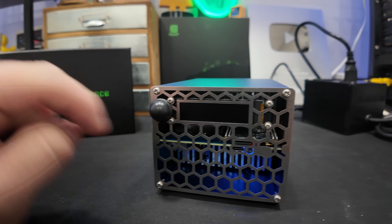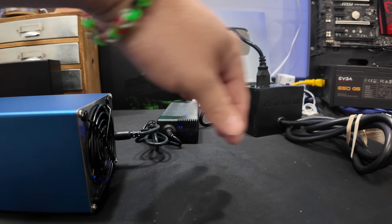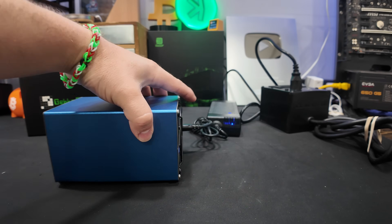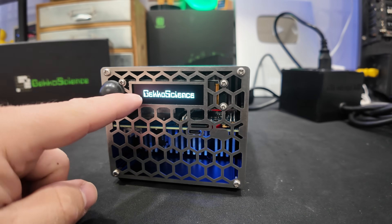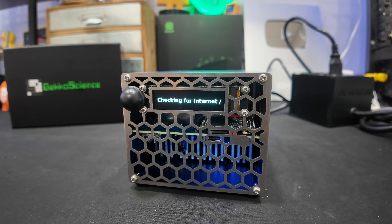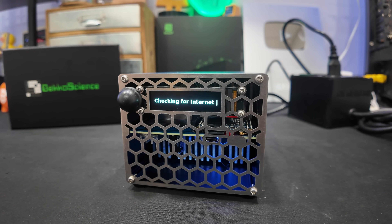I don't see anything on the screen quite yet. Let's flip it around. We're getting air out the back side of this unit currently, so it's kind of doing a push-pull - pulling the air through the unit over top of the ASIC and blowing everything out the back side. There we go - look at that, it just came on. So it does take a few minutes. I like the little Gecko Science screen there - Terminus A2, checking for internet. I haven't connected it in any way yet, this is the first time booting this up, so it should give us some type of prompt on how to get connected.